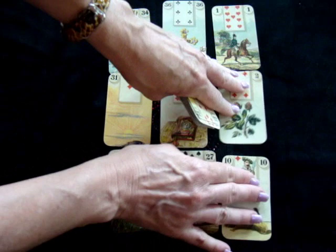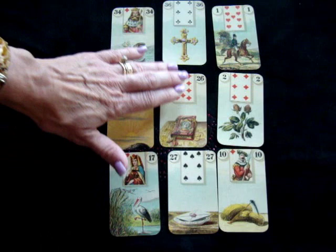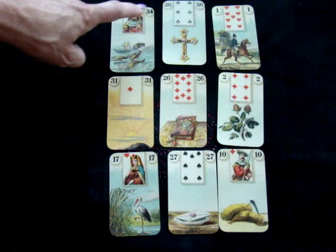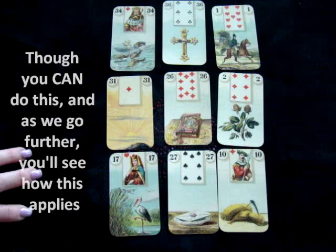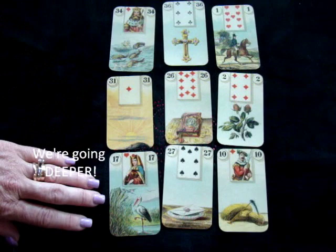I put them all upright. I do not read reversals in Lenormand, though I always do in tarot. When we look at this spread, everything is going to radiate at first out from the central card. Lenormand is read in pairs, not in singles. So we don't say 'the book will bring you money' or 'the book will move.' What you want to do is take pairs of information, because reading singles isn't going to give you a lot of information.